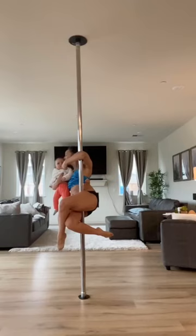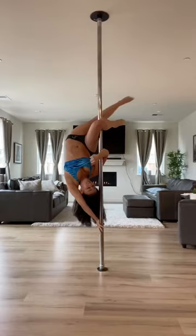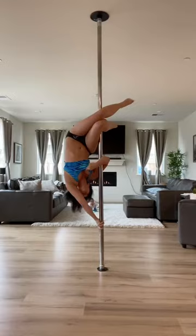But it has zero nickel in it — it's 100% nickel free. So if you're someone who has had allergies to nickel in the past or to other chrome poles that contain nickel, you are not going to be allergic to this pole. That should give you some peace of mind.